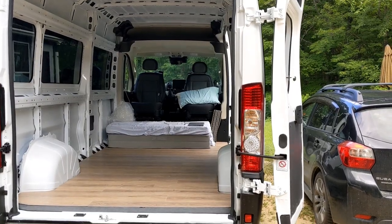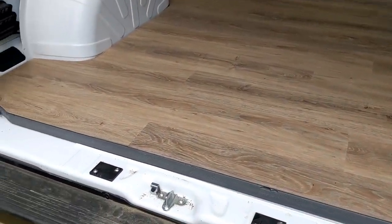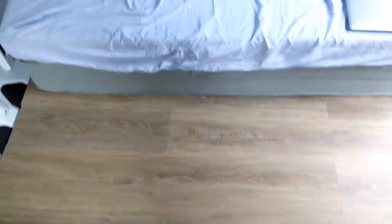Here it is — the finished product after putting all the flooring in. You can see it's nice and sturdy. That thick insulation has some sort of weight rating associated with it, so it feels solid standing on it. It's nice and sweepable and clean.